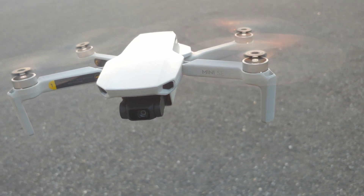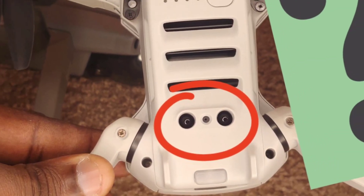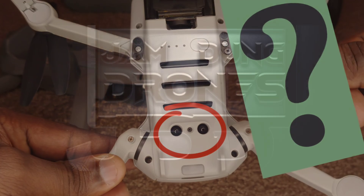Is there anything else you'd like to know about this fantastic drone? Don't forget to comment down below. Until then, it's Jamdung Drones — over and down.